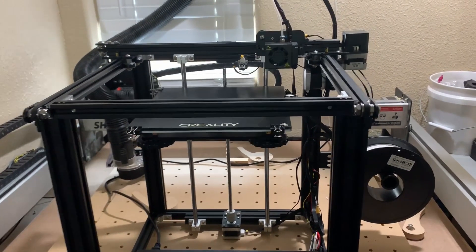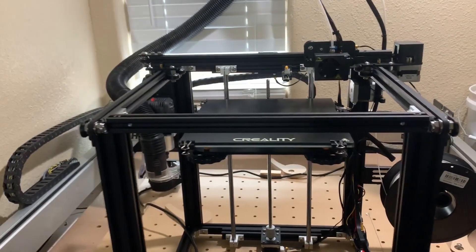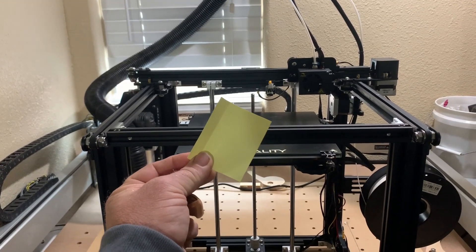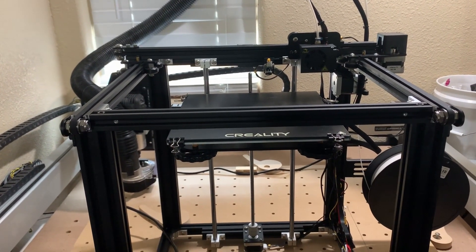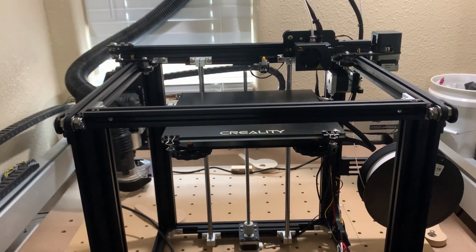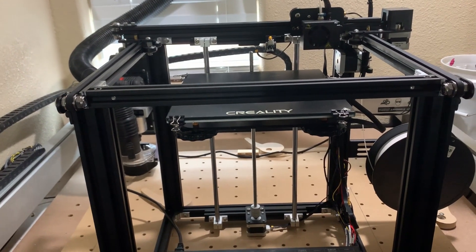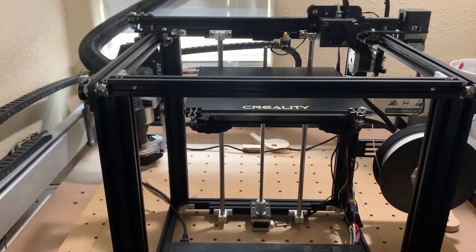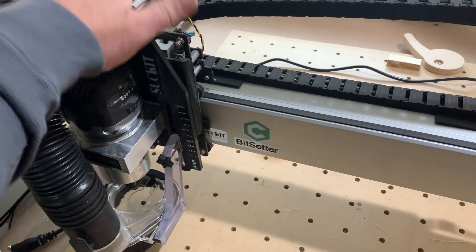The most important piece of hardware that you need for this machine is this right here. We spent a lot of time trying to get this thing to print and could not get it to print until we figured out how to use this sticky note to level the bed and set your nozzle height — and what a difference it makes.